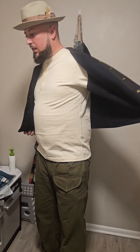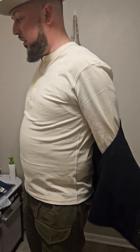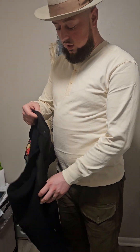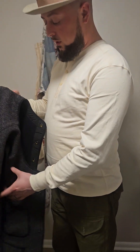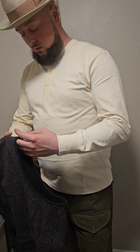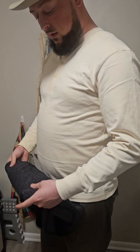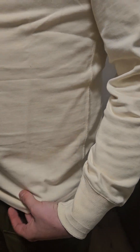The second thing I got is the long sleeve Henley, and this is the apricot color — it's basically just like an off-white or ecru or whatever. This one is real nice and thick. I like the cuffs, they're kind of cool. It's definitely got a vintage vibe to it as well, and the material is pretty substantial — definitely a heavier weight, really good for the winter.